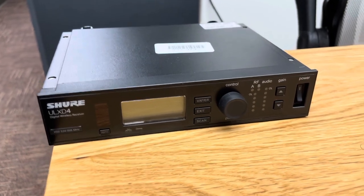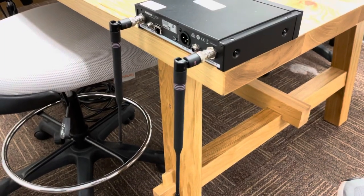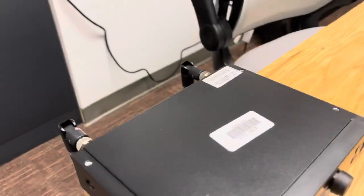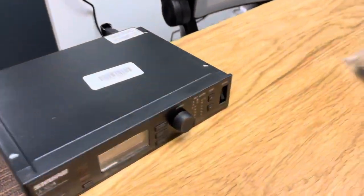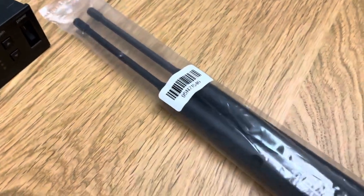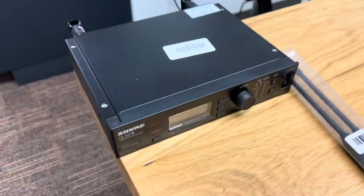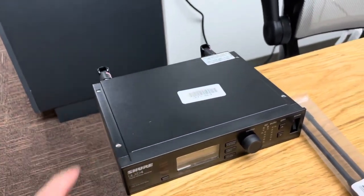If you've ever worked with these Shure wireless kits, you've surely dealt with floppy antenna syndrome. Looking at a brand new kit, I just figured out that they provide a way to keep that from happening. If you look closely in the kit, there's a little black gasket — one for each antenna. They put them with the antennas, which is a little confusing, because to fix the problem, you need to put the gasket on the actual receiver.